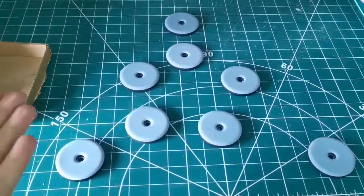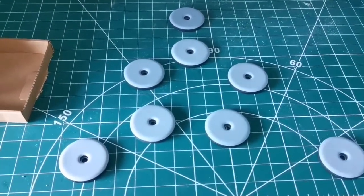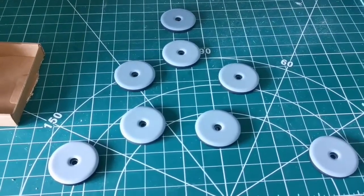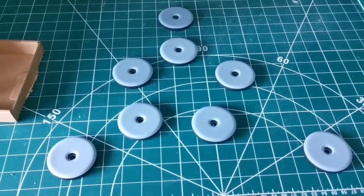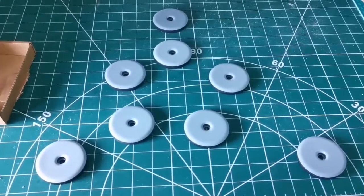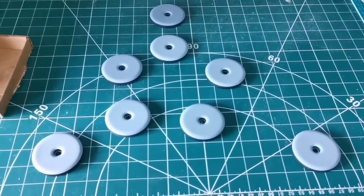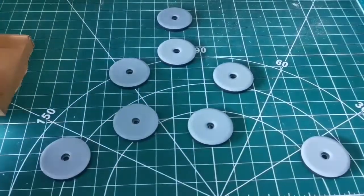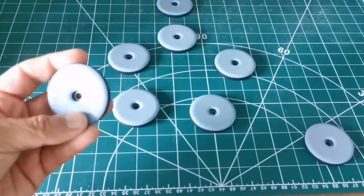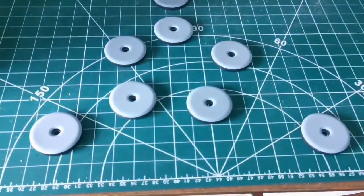For the base surface, they say you have to put something with a little bit of texture. Some suggest Formica, but I think the best thing is something integral that doesn't need sticking and won't come off. I have a spray of Hammerite paint — when you spray it and it dries, it creates a hammered textured surface, which gives a good surface with slight friction but is still very smooth to move.